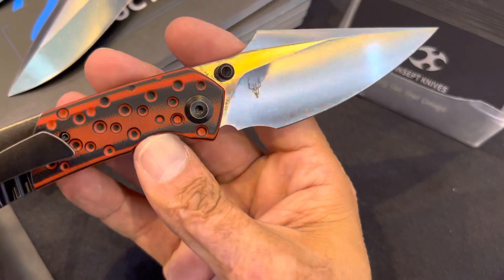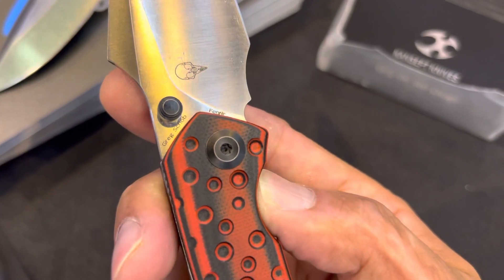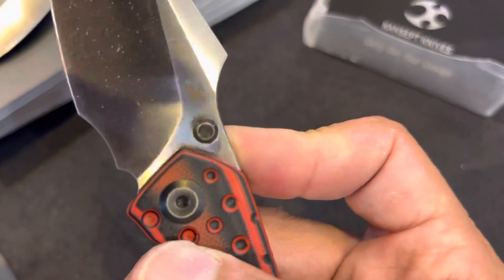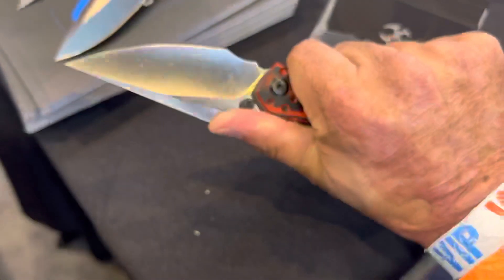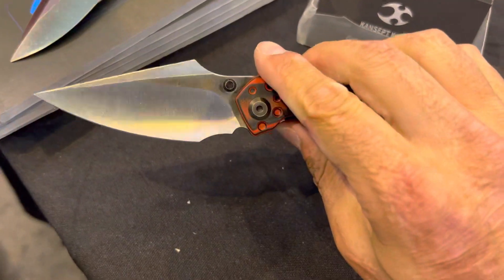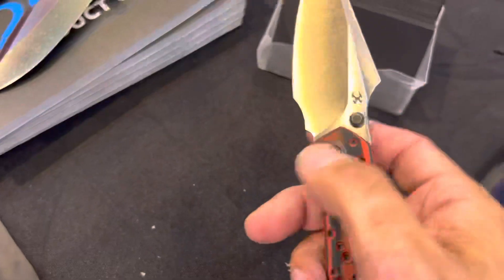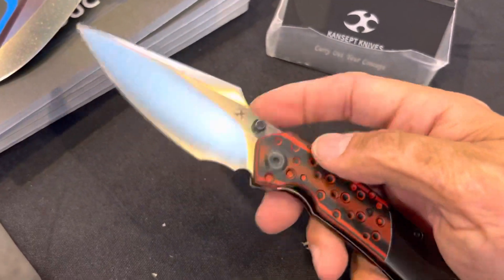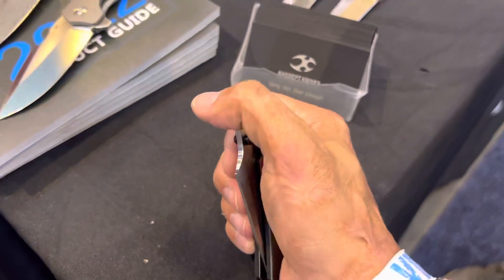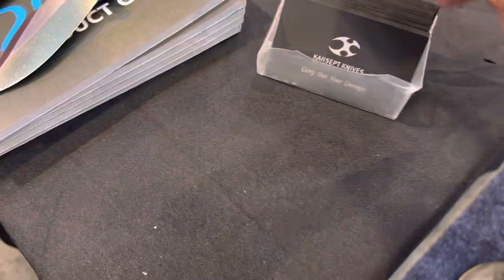That's definitely a nice aggressive one. I can't really see if it has — there's a name. I don't know if it has a steel on here yet because it's probably a prototype. Comfortable in hand. That harpoon kind of surprised me — I think that kind of throws me off. Liner lock, very, very smooth action.